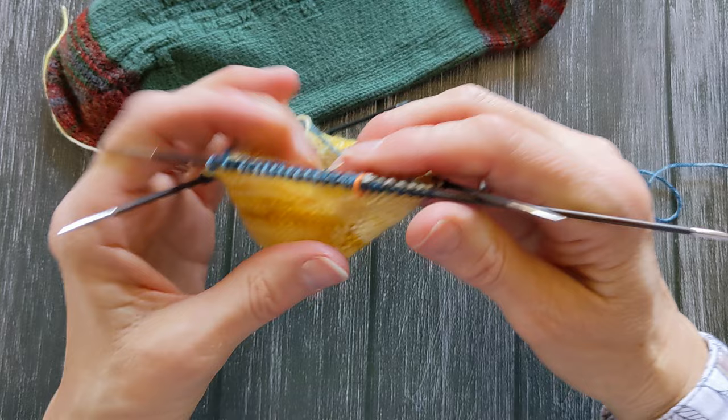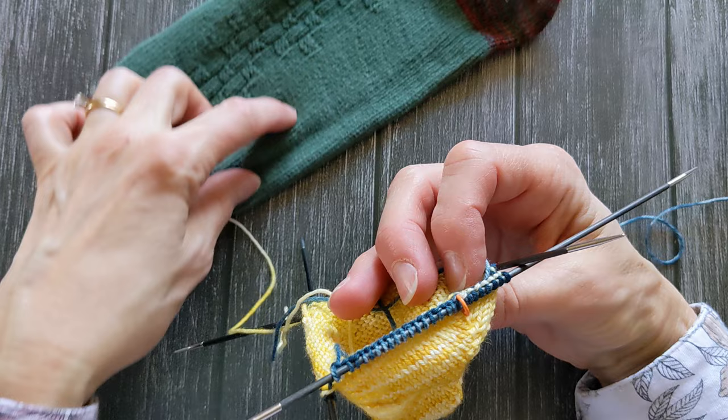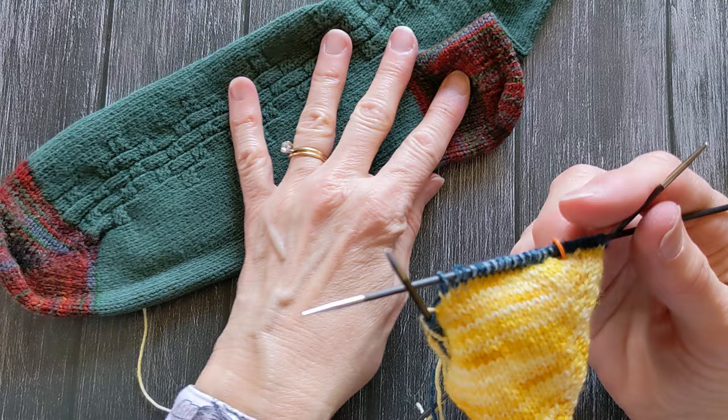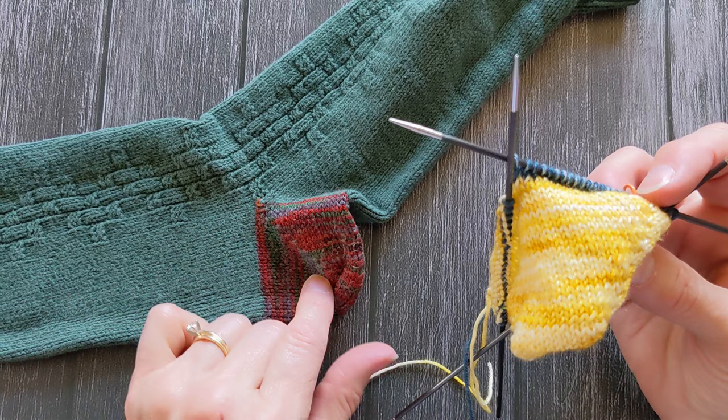With the toe done this way it doesn't matter which is the top and which is the bottom. So if you're doing a stitch pattern on the top of your sock, this is where you would decide to start that stitch pattern and differentiate top and bottom. If you're doing a plain sock, you can just knit in the round up until you get to the heel — that's the point at which you have to decide which is the top and which is the bottom, because obviously the heel is going to go on the bottom side.